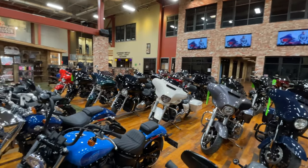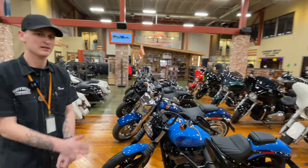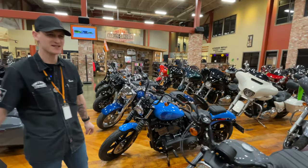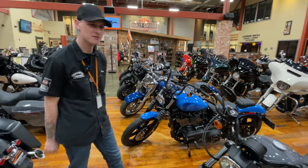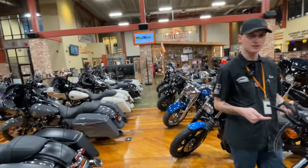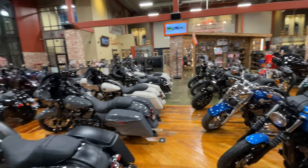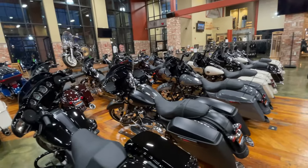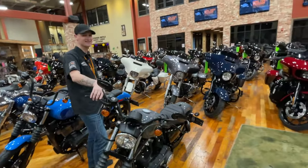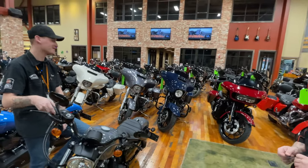How often do you guys have the riding academy? I think they have maybe two or three classes a month — they do one during the week and one on the weekends. I stopped counting because it happened so much. Have you taken the classes? No, I did it the old school way — taught myself how to ride, went to the DMV, got my endorsement. There you go.